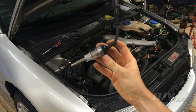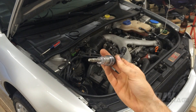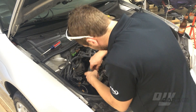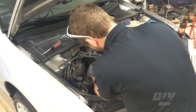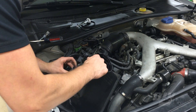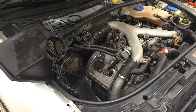Now I check the plug for spark. I use this inline spark plug tester. The tester will make a connection to the ignition coil on one side and the spark plug on the other. This will complete the circuit from the coil to the plug, and if both sides of the circuit are working properly, the light bulb in the tester will light up every time current is passed through. To do this, the ICMs must be reconnected. With the ICMs connected, I turned the car back on. As you can see, the bulb is not lighting up, which confirms the code reader's code locating the problem to the second cylinder.